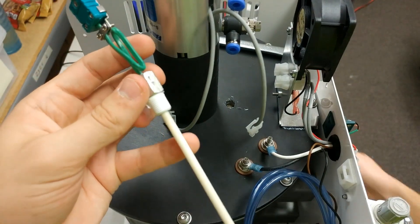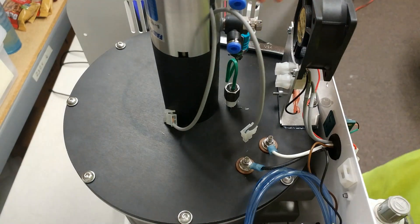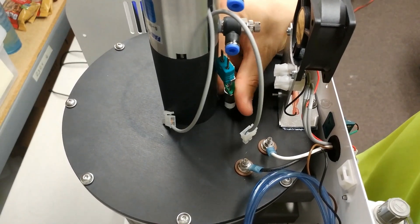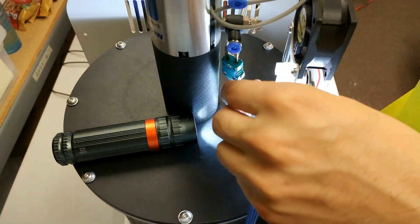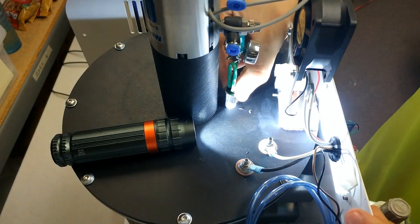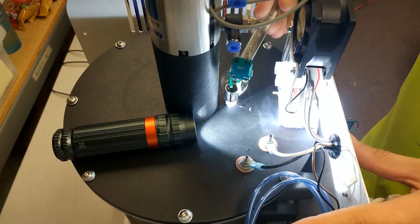Once you have reapplied your Teflon tape or grabbed your new thermocouple, go ahead and insert it into the thermocouple slot in your muffle plate. Once inserted, only turn the thermocouple enough to get it started and catch on to the threads. Once they catch, locate the black line or numbers you marked on your thermocouple and rotate — tighten the thermocouple three full rotations. Once done, we will continue to check where the thermocouple sits on the inside of the furnace to make sure it is lined up correctly.